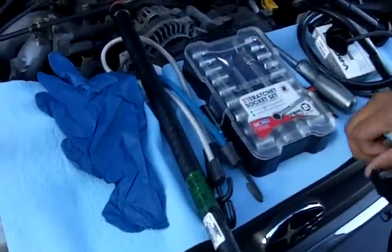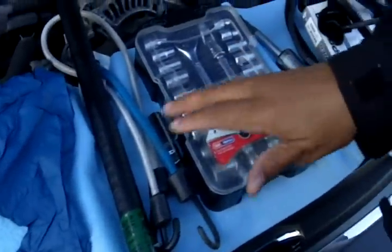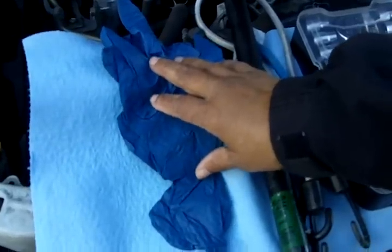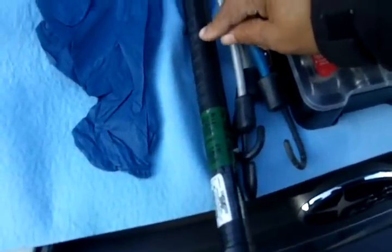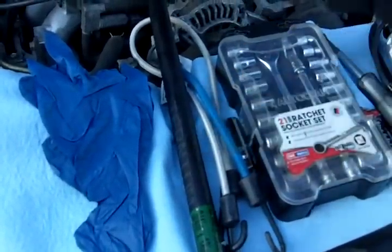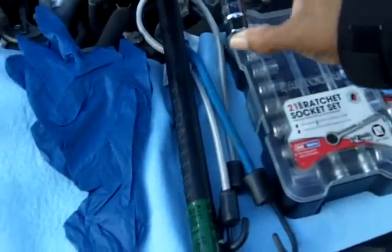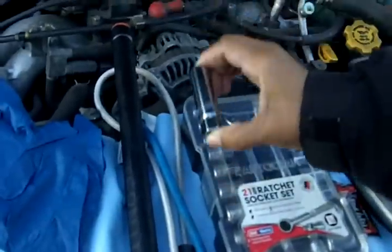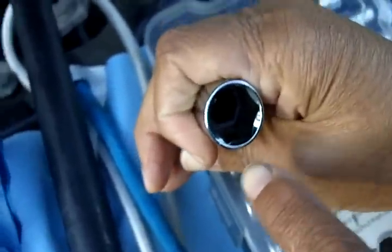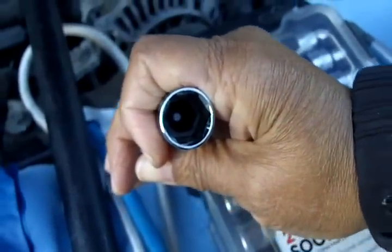Let me show you some of the items that you're going to need — tools and supplies. Definitely you want to have a pair of gloves. This is a breaker bar; may not need it, but it's been my experience that there's always that bolt that won't budge. A pair of bungee cords. I have a spark plug deep socket — what I like about it is it's got a rubber stopper in it, and it grabs the spark plug and holds it in place.